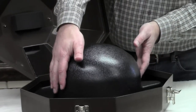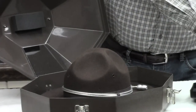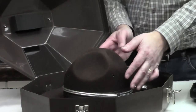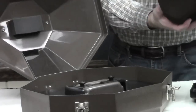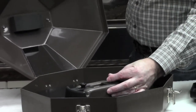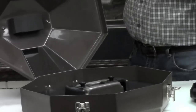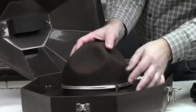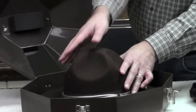In the front here, you'll see our hat press. This is the tweak we added — it will actually press the hat as it's in the case. We put a campaign hat in here, and you'll see that it has hat rests. You adjust the knob to your particular hat size and sweatband size, take the hat, push it down, and press it firmly on these hat rests.